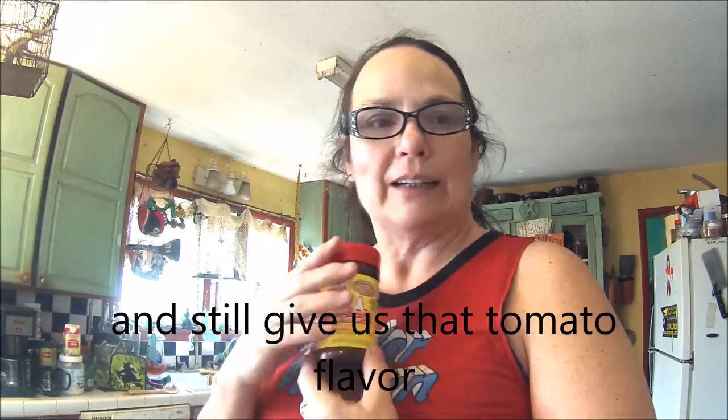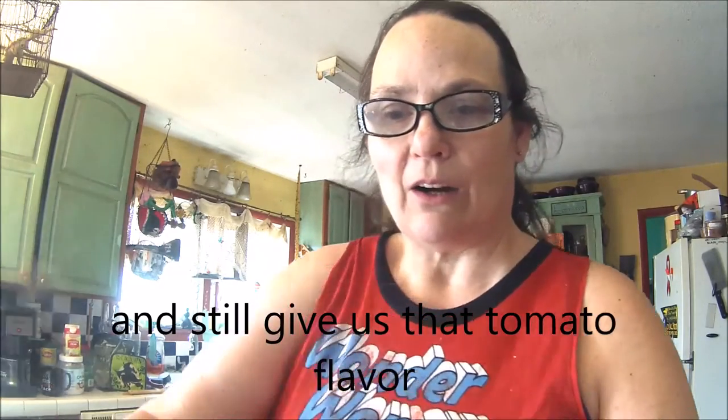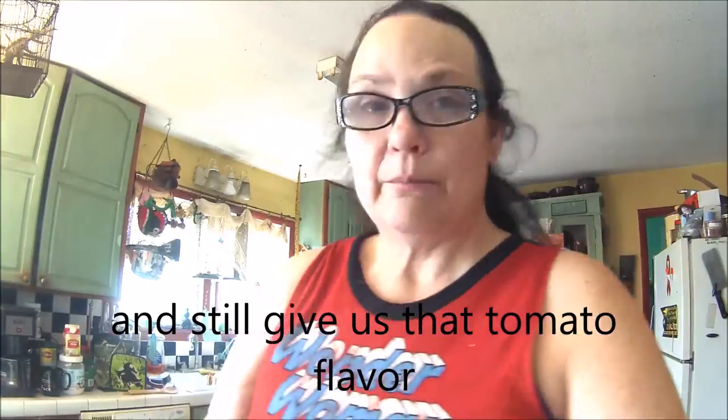It calls for cheese, which I have. The only thing was it called for tomatoes and I thought, you know what? We can get around that. Let's just change that from tomatoes to our tomato bouillon, because this will only have one carb in two teaspoons. And that will lower it. So what these are going to be are not only bagels — are you ready? Pizza bagels.